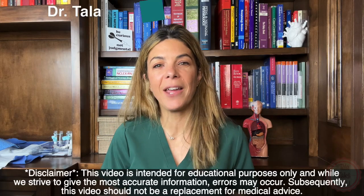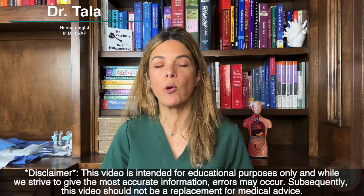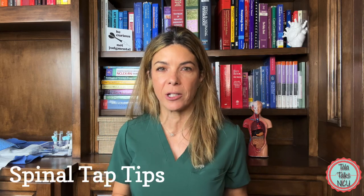Hi, I'm Dr. Tala. I've been a neonatologist for 16 years. Today is a quick one. We're going to cover 10 tips for why you might not be getting your neonatal spinal tap. So let's get started.